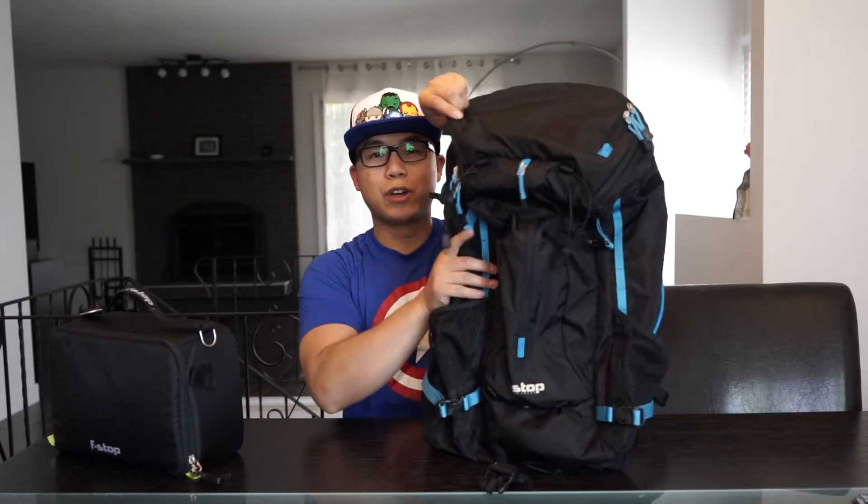This is an ICU — internal camera unit. This will actually fit inside this bag. So this bag right here folks is the F-Stop Loka Ultralight bag. It weighs a mere 1kg. It is my favorite bag. It costs I think $2.49 plus the ICU plus shipping. I've had it for a couple months now and I absolutely love it.